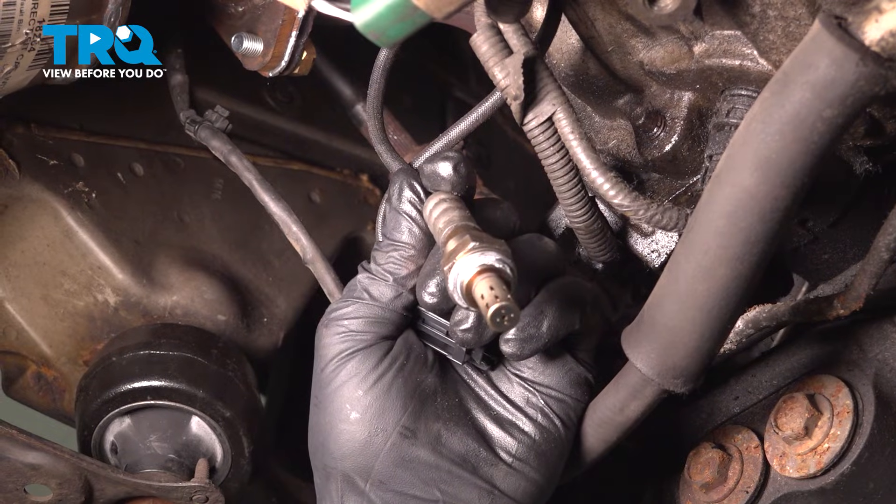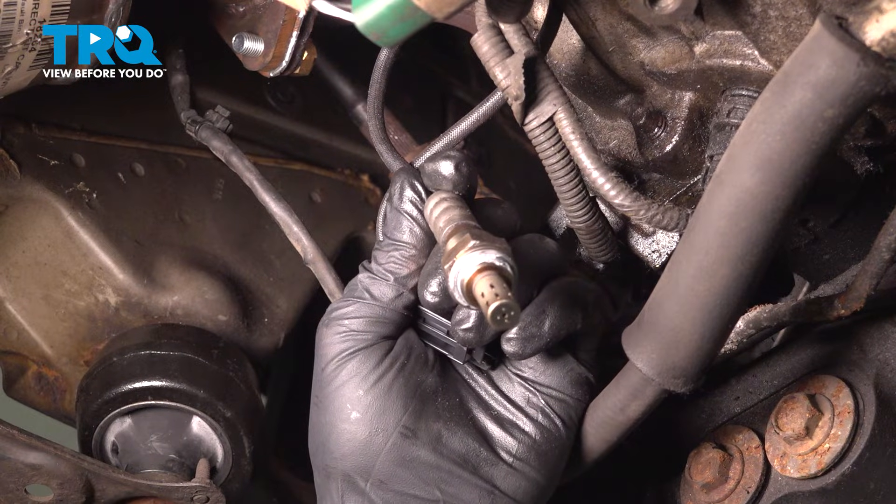In this video, we're going to show you how to replace the upstream O2 sensor on your G35 Infinity.